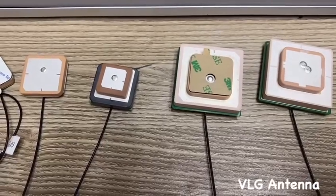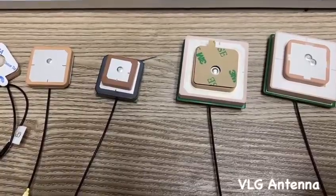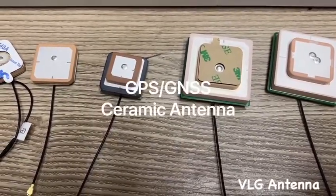Hello everyone, welcome to VLG Antenna channel. Today we are going to briefly introduce you to ceramic antennas.